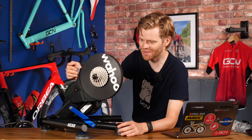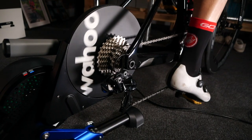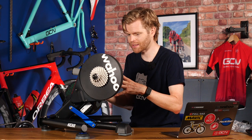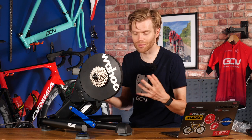Here it is — the latest and greatest, the fifth generation Wahoo Kickr. For those of you who are unfamiliar, it's a direct drive turbo trainer. You take your rear wheel out and attach your bike onto the cassette, which comes with the unit, and being a smart trainer it enables you to ride in virtual worlds using third-party apps or online training apps such as Wahoo's very own Sufferfest app.